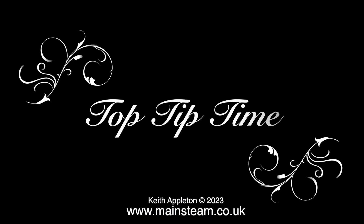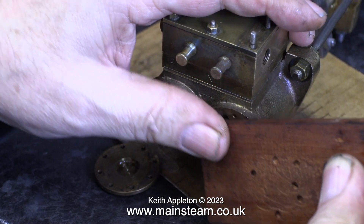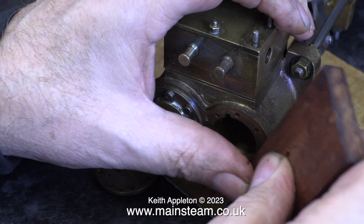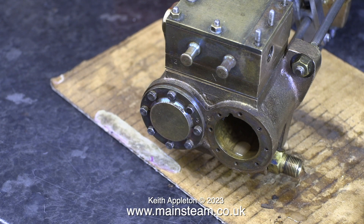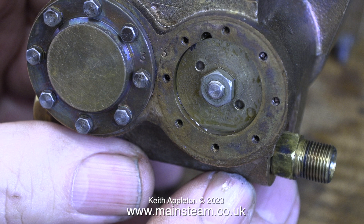Top tip time. Mahogany is a hardwood and it's quite good for scraping away old gasket material, but it's not as hard as the metal, so it doesn't damage it. I often use a Stanley knife blade and I'm always very careful not to cut myself. In this application, the piece of hardwood is fine — it removed all of the residue of the old gasket.